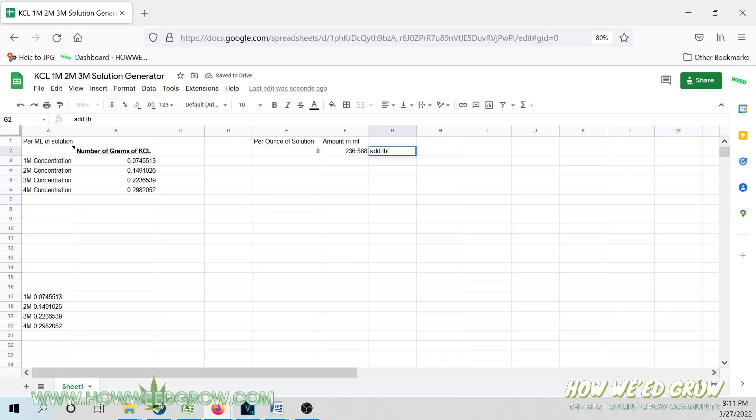Now I just take this figure and plug it in on the left, and it will calculate all of the amounts of KCL powder I need for different concentrations. Since I'm making a 3M solution, I'll need 52.91 grams of KCL.